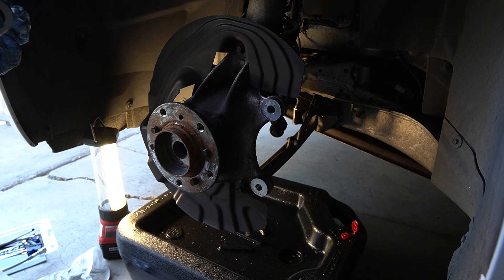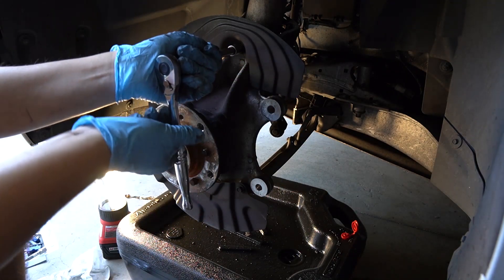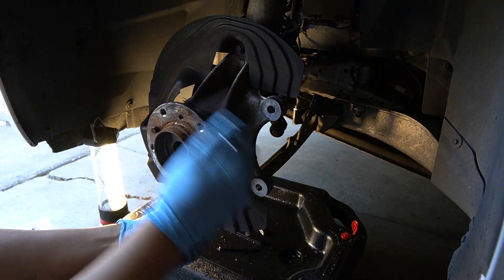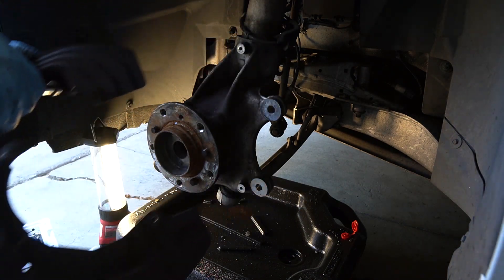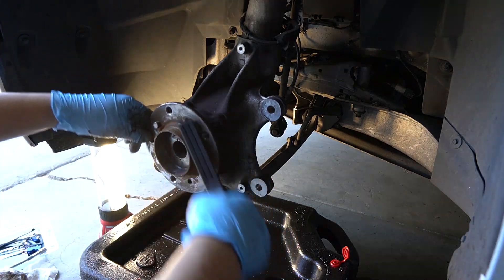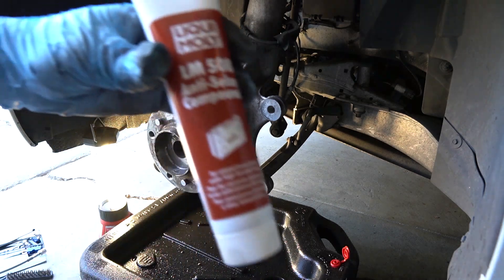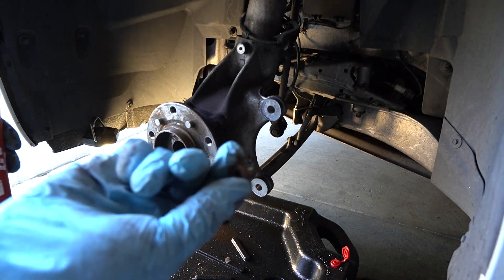Now we're going to remove the dust shield — these three 10 millimeter bolts. Then clean off the hub to make sure there's a flat seating surface. There's some copper anti-seize on the retainer bolt.